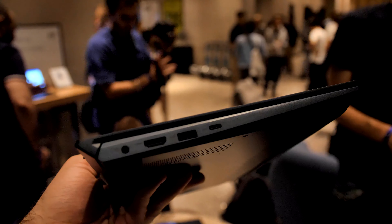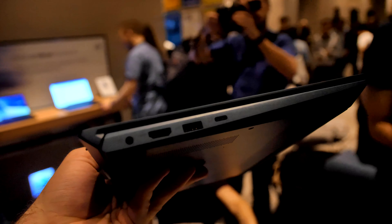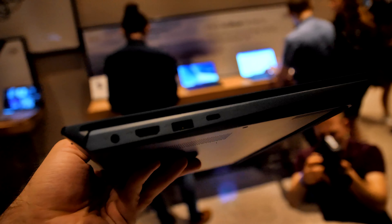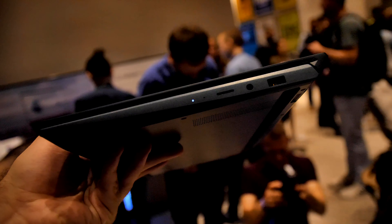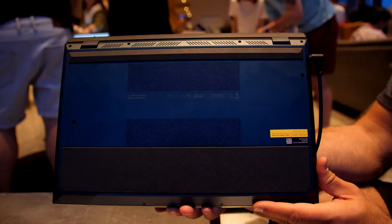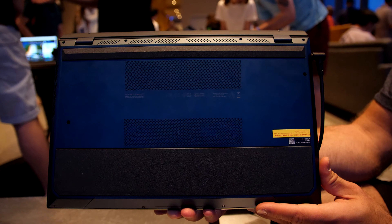Ports-wise we have power, HDMI, USB, and USB Type-C on one side, but it's USB 3.1 Type-C here, not Thunderbolt 3, so a slightly slower USB standard. On the other side we have a micro SD card slot — great for content producers — a headset jack, and a regular USB 3 port. Also no Alexa built in on the front, but you can still upgrade the RAM and SSDs easily with just a few screws on the bottom.